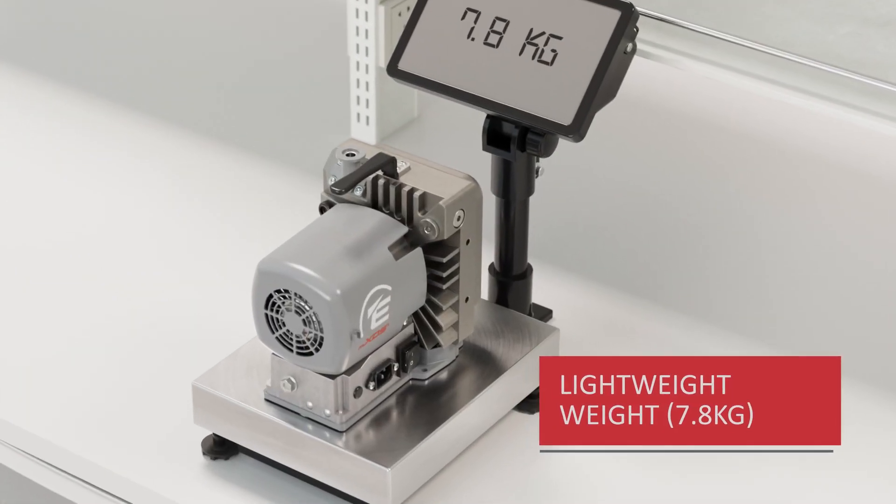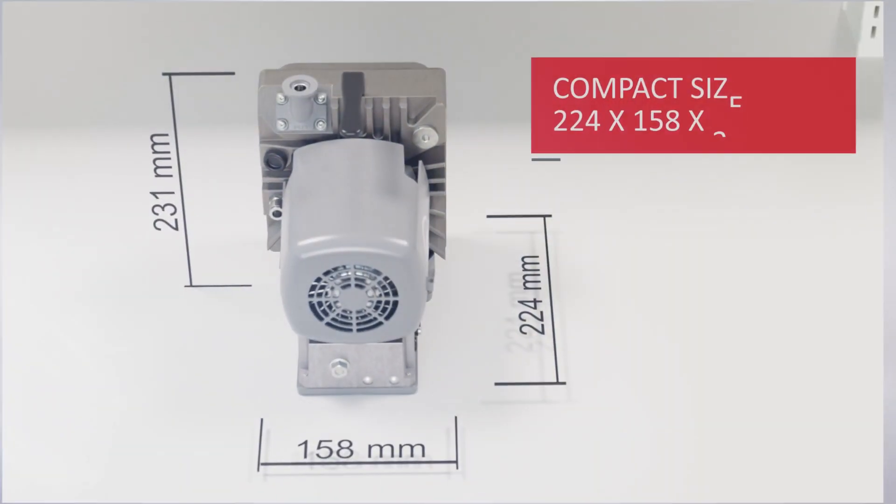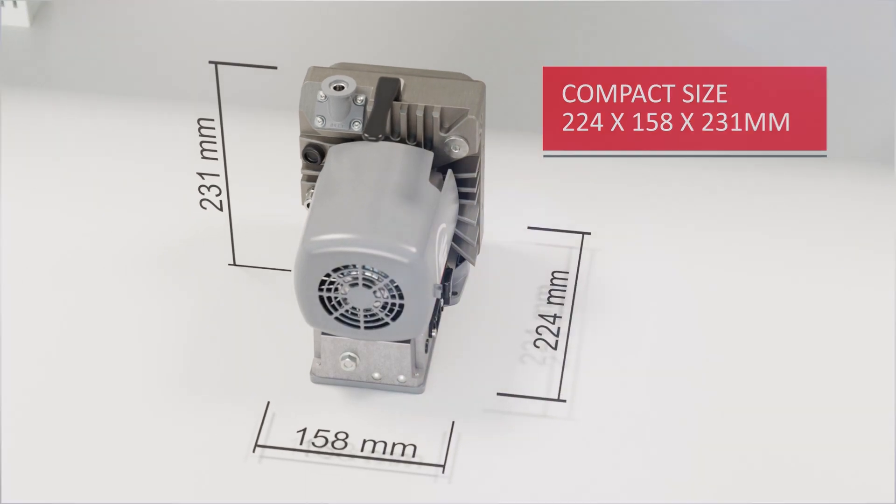Just like the larger NXDS, the MXDS3 comes fitted with an exhaust valve arrangement as standard for system protection. This lightweight pump weighs in at just under eight kilograms and occupies a minimal footprint, saving valuable space in your environment.